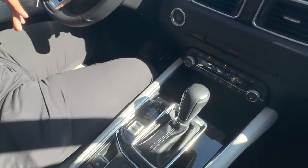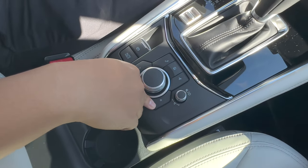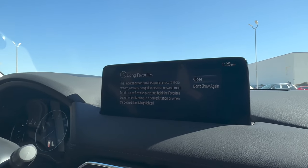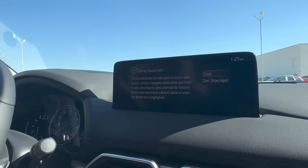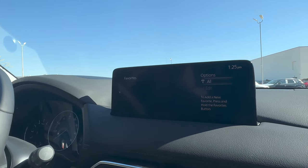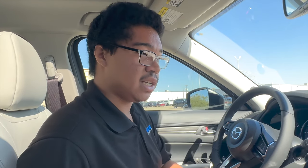This star right down here — this is your favorites. So anytime that you have a specific thing that you like to do real quick, you can map it to this favorites button and it will just automatically bring you there. So that's the main basics.